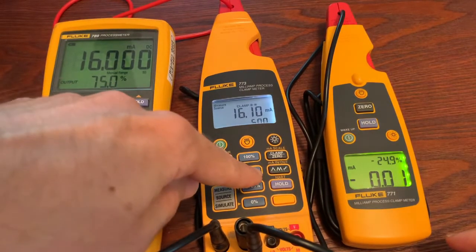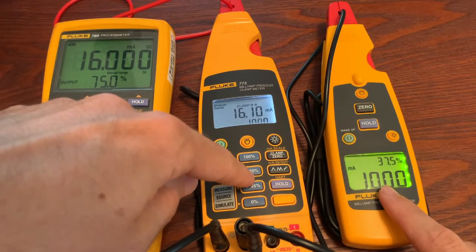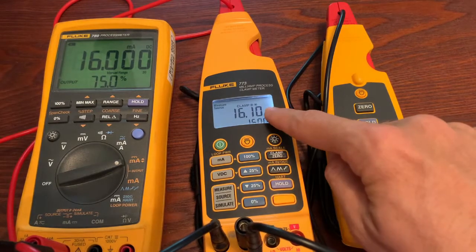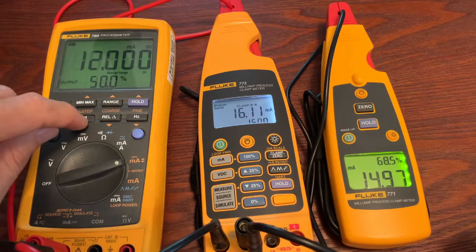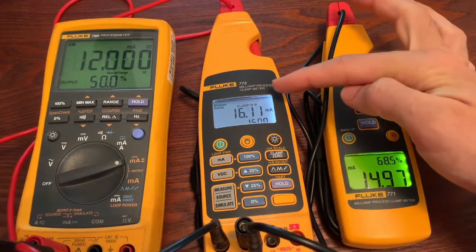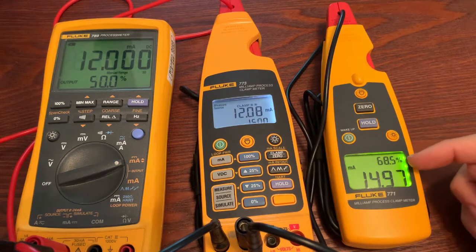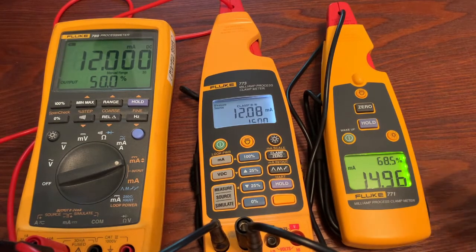Now I can step this up, and you can see the 771 changes, but the 773 clamp measurement has not. Now if I change this, again our measurement will change over here, but the output of the 773 being read by the 771 does not change. So that's how you use milliamp in and out, and I hope this feature is beneficial.